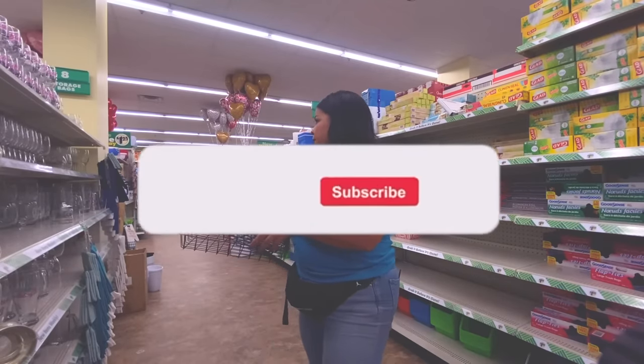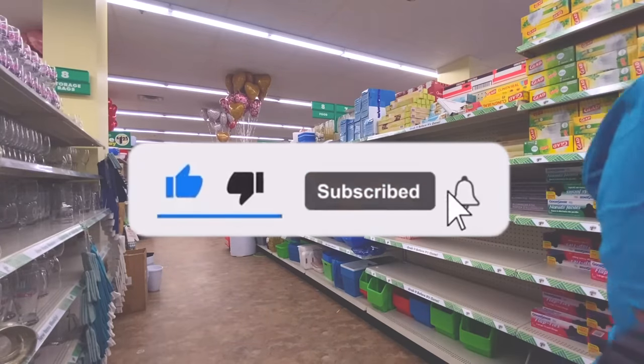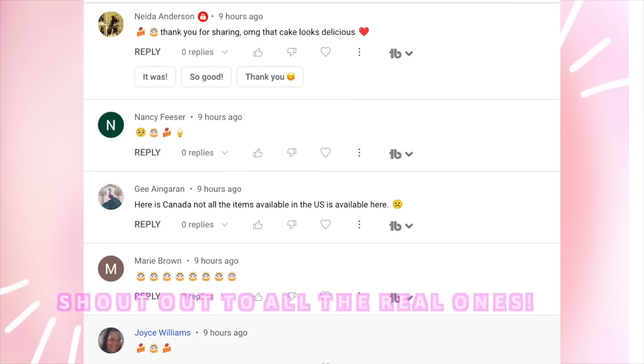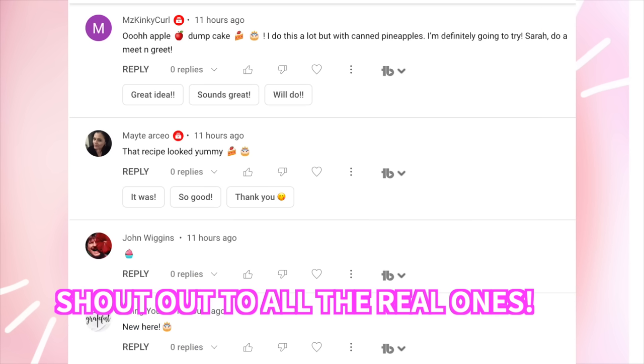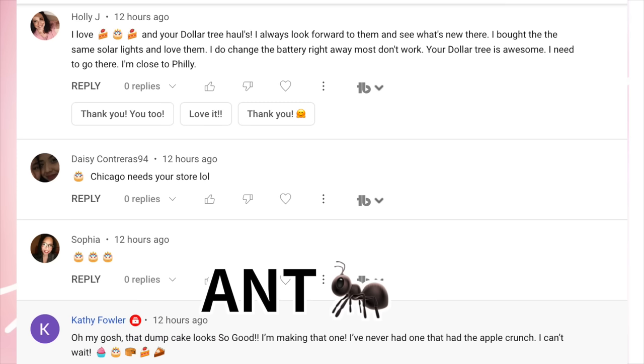If you're all about finding good deals in Dollar Tree hauls, make sure you subscribe to the channel before you go. Give the video a thumbs up and share it because it helps my channel more than you'll ever know. Thank you for being here and thank you for watching. If you're a real one and you made it to the end of this video, leave the hidden word 'ant' in the comment section down below in a funny, snarky, cute kind of way, or just leave some ant emojis so I know who made it to the end. I love you and I will see you guys next time. Bye!